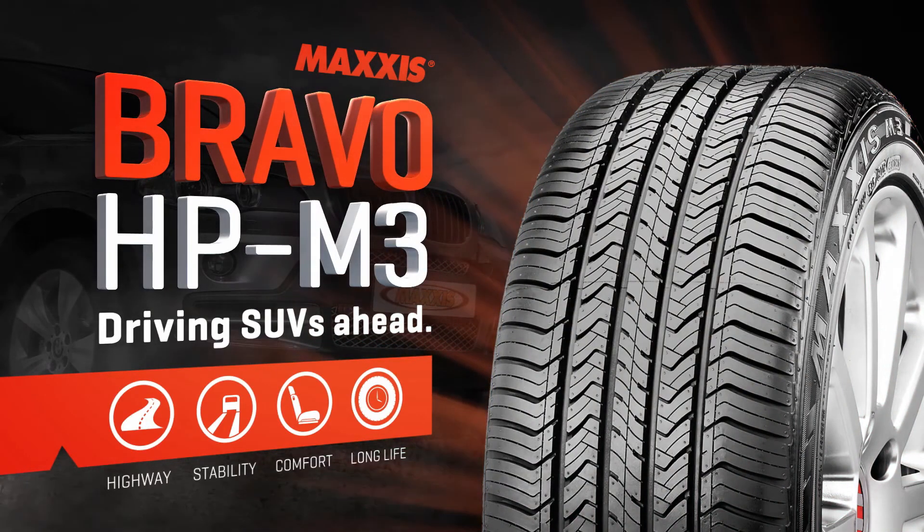If that sounds like the kind of performance you want in an SUV tyre, slip on some today.